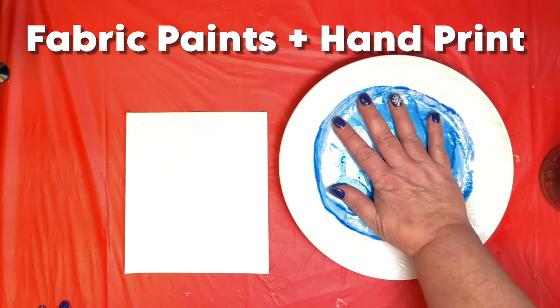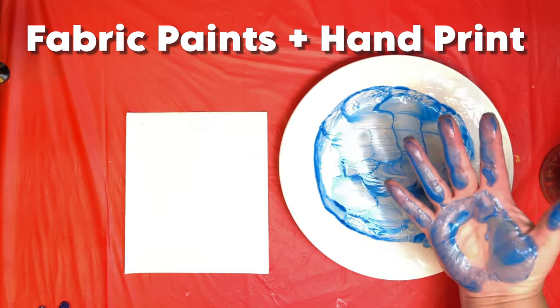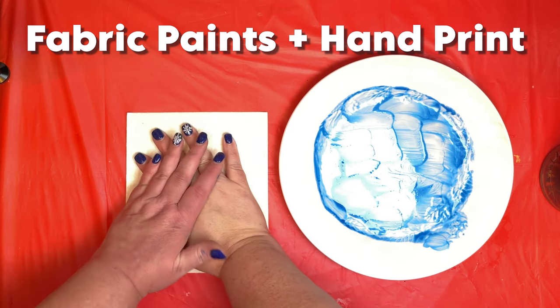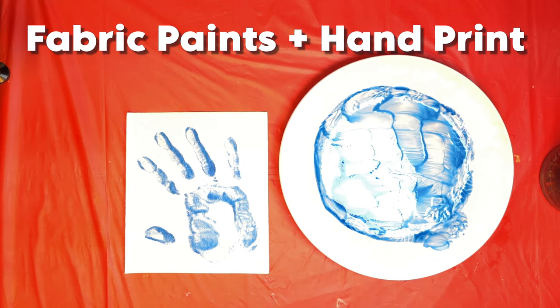Whether you decide to use markers or paints, be sure to read the instructions. Some fabric markers and some fabric paints ask you to let it dry for 72 hours before getting it wet. Some of them want you to iron it to seal in the colors. Just be sure to read the instructions.